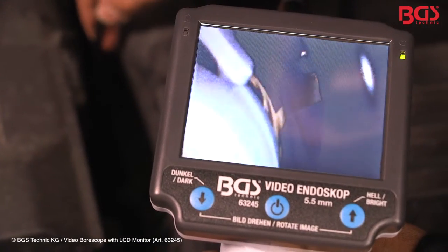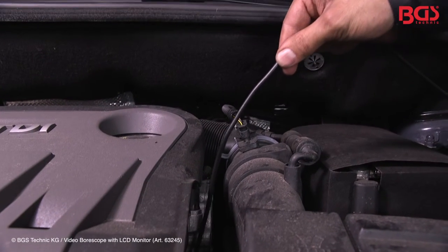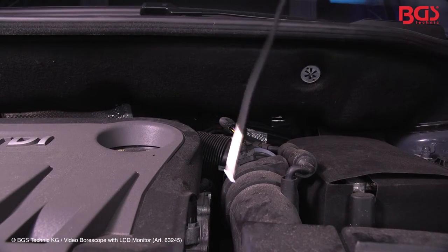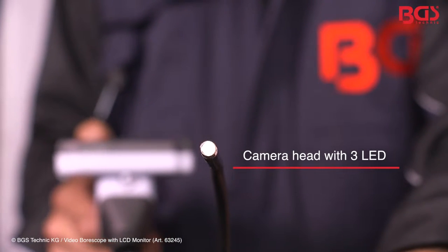What I like most about this camera is the 3.5 inch color display. On top of that we have a full 100 centimeter gooseneck with the camera and three LED lights. You can activate or deactivate the gooseneck LED at the monitor.